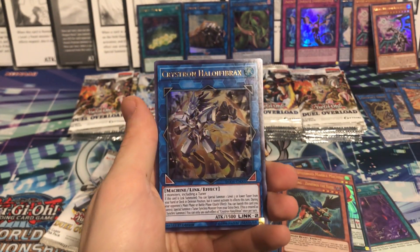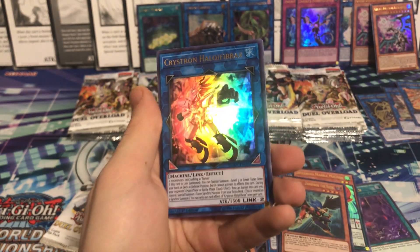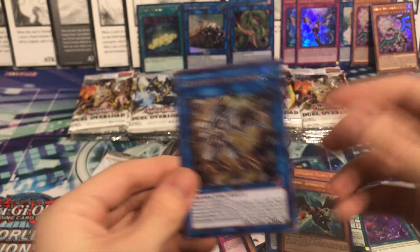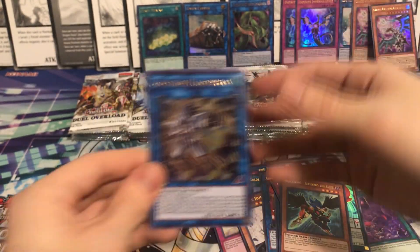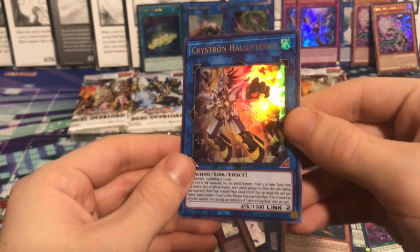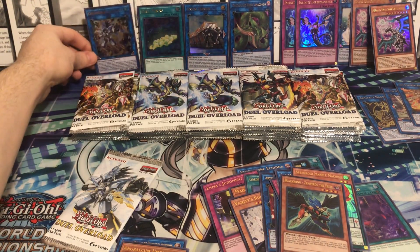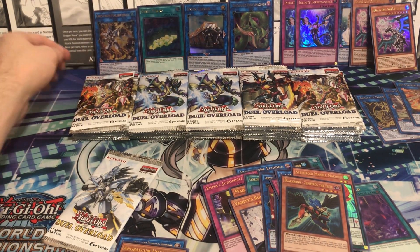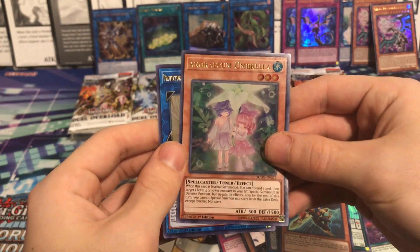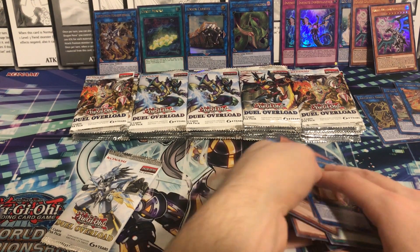Crystron Halqifibrax - Needle Fiber - there it is! We got pretty much everything we wanted now. All I can ask for is duplicates of what we've seen. Needle Fiber - we finally got one, took quite some time but we finally got it. Then we have the Umbrella and the Destruction Swordsman. Looking good. Now it's pretty much just maybe one more Impermanence, some more Phantasmas, Anaconda - any of that stuff would be nice.